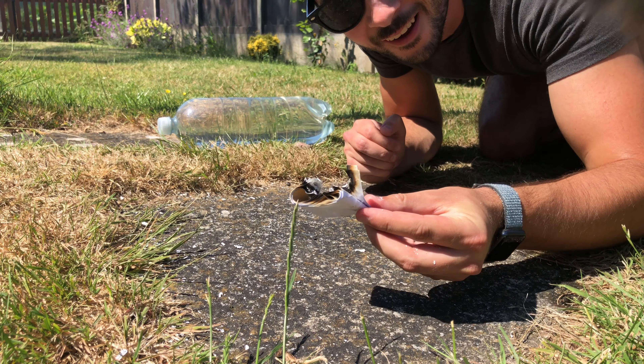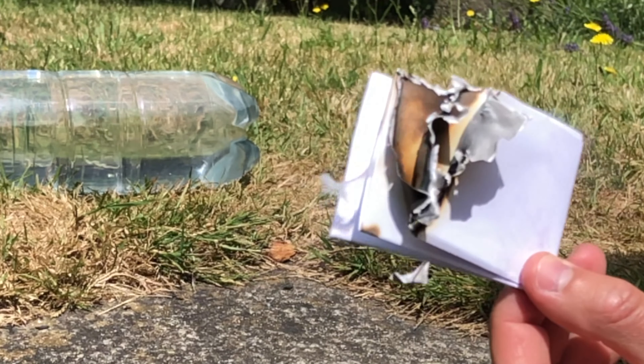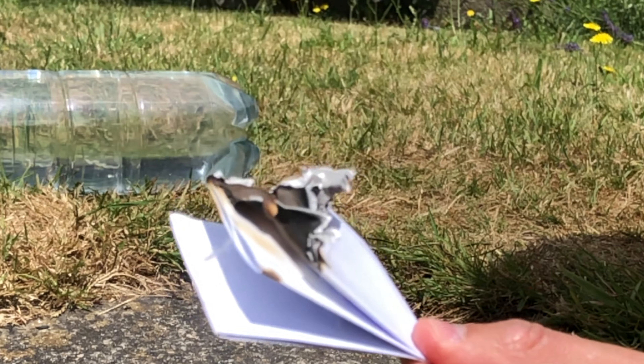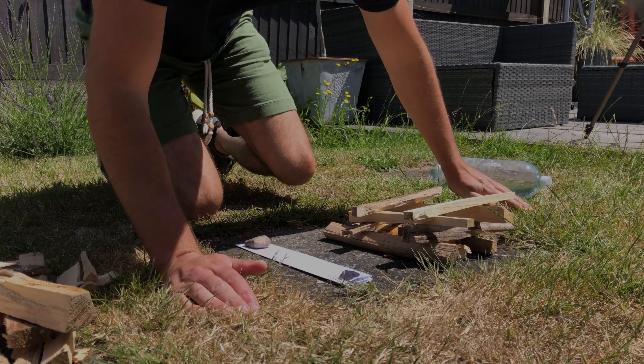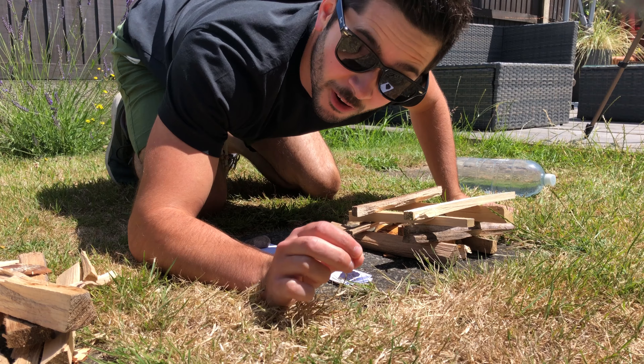Fire! Just to make sure that it wasn't a fluke the other day, let's see if I can actually start a full fire.